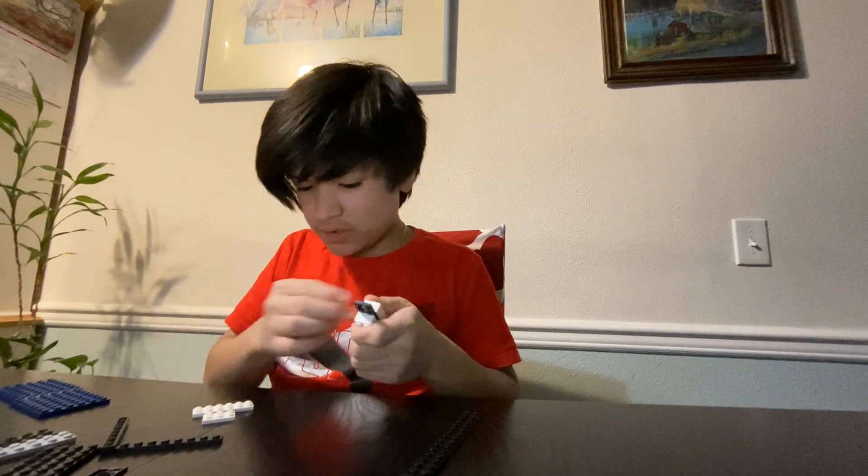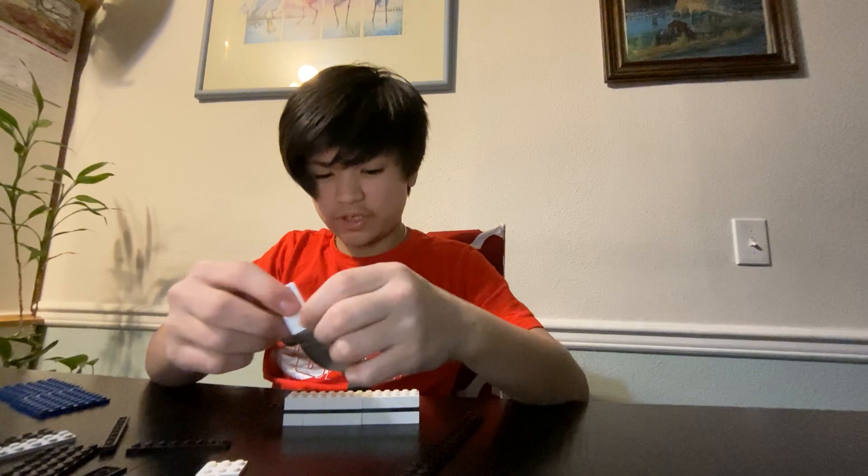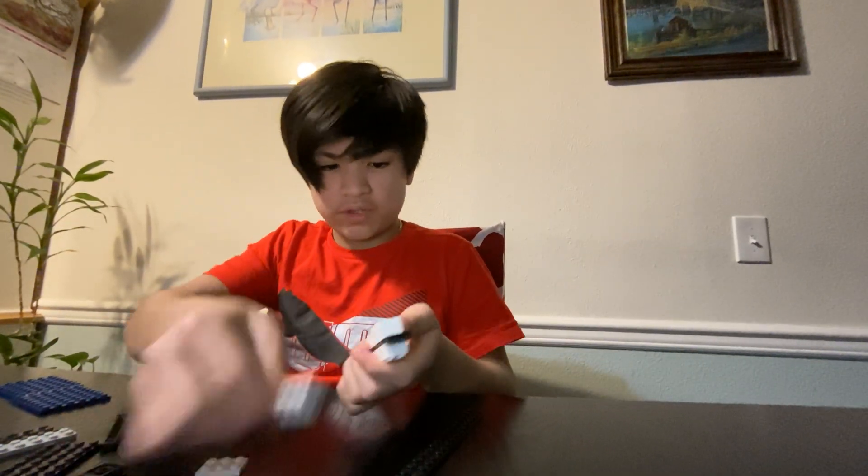So after you're done placing all your bricks, you're going to get your flat pieces. I didn't say you need flat pieces, but yeah, you do. This piece is optional, like I said. So you're going to hover over the bottom — keep doing that.